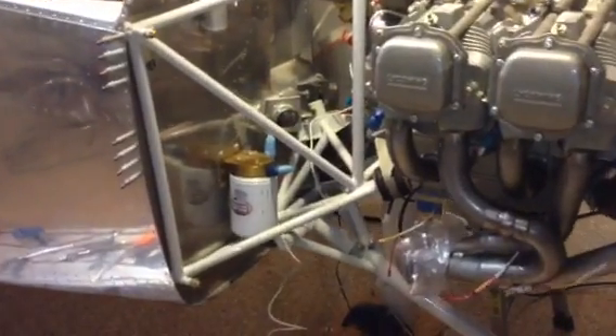So I finally got around to working on my doubler plate for the remote oil filter. It's taking a little longer than I wanted to get it all done, just because life gets in the way. But anyway, it's in here.